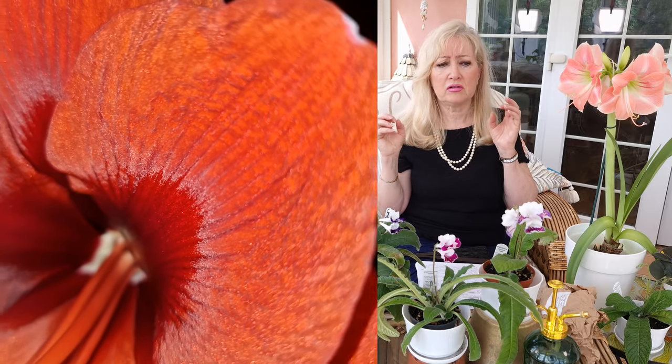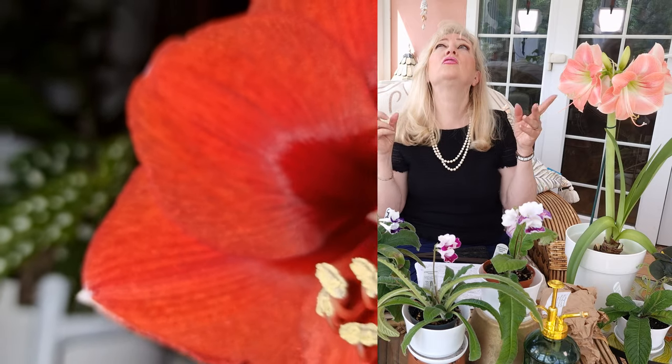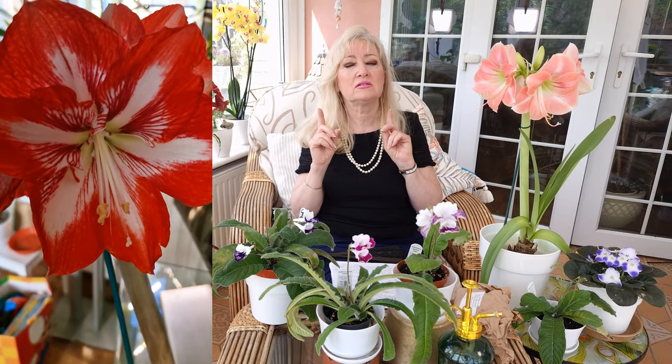And then later on we started our other bulb and she is called — just let me think — Star of Holland. She is quite magnificent. She had eight little bulbs on every bulb head and it was just fantastic — a beautiful display. As I said, the first flowering session is about two to three weeks, but then the next one comes on, so you've got quite a few weeks of flowers in your home.